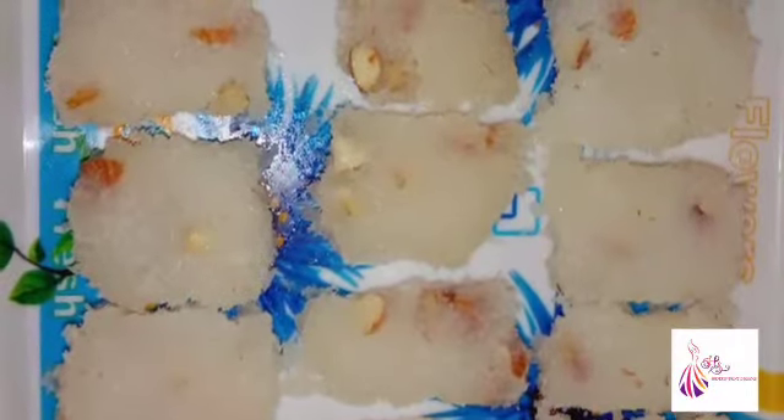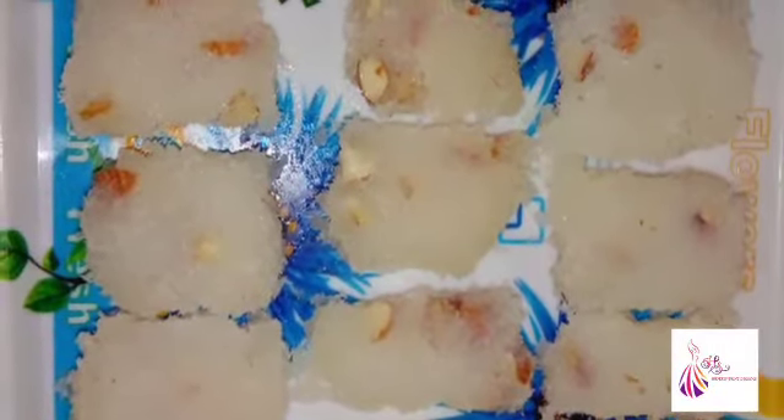Hi friends, welcome back to our channel iDreams. Now we are going to show you a very simple sweet recipe.